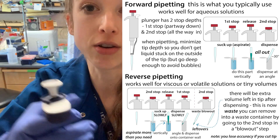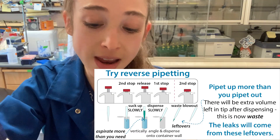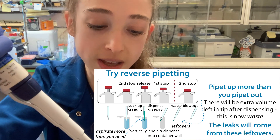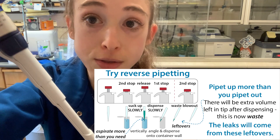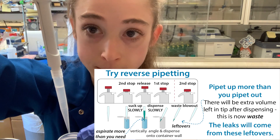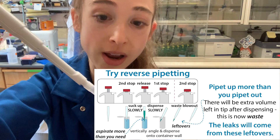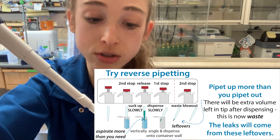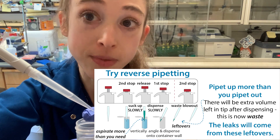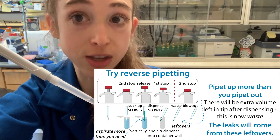With reverse pipetting, you actually suck up or aspirate more than you're going to release. You start by going all the way to that full second stop, go in, and pull it up. Now there's more in your pipette than you need. You're still going to get some dripping, but that dripping is going to come from the extra volume that's left when you dispense. You only go to the first stop — not the second stop — and that extra volume in the tip is where the leaking was coming from, not from the actual volume you wanted to pipette.